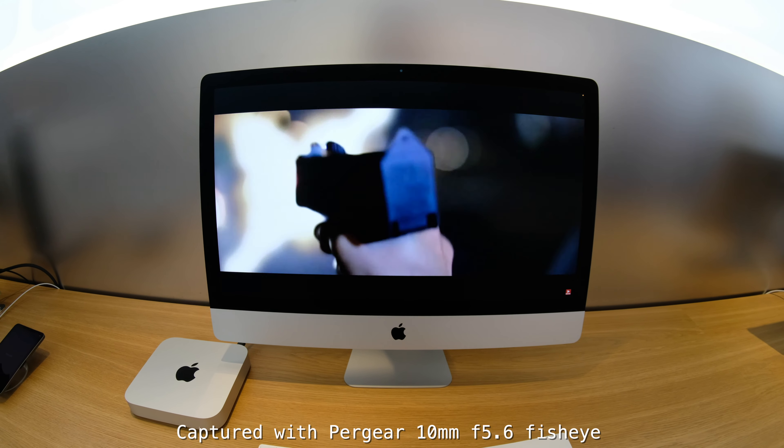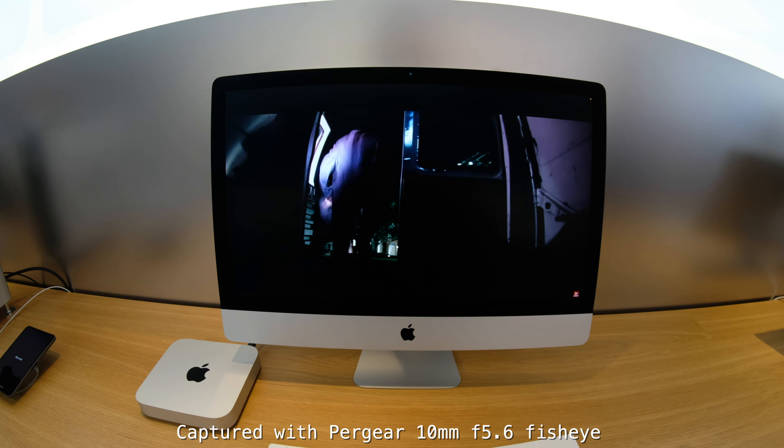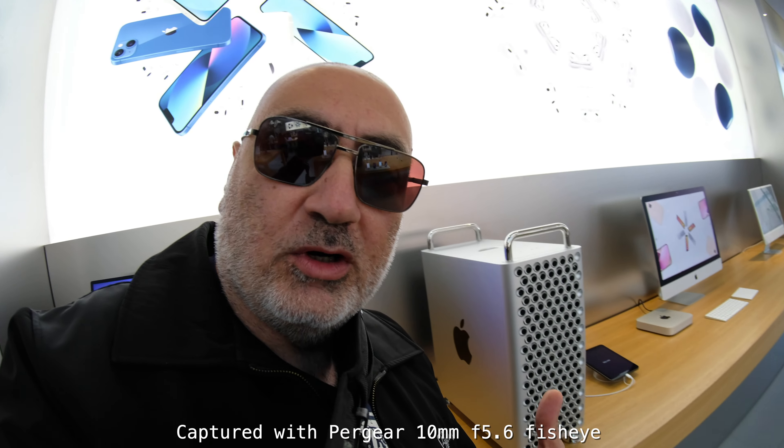I put some Vahography videos on to see how they look on these new screens. What do you guys think — should I get this computer? That's my next workstation.